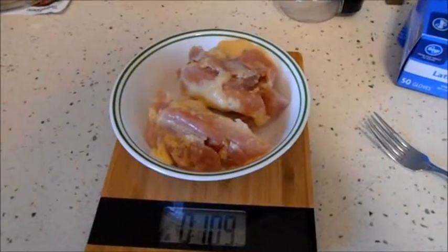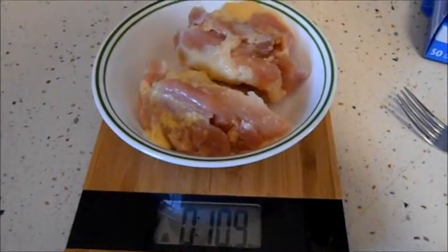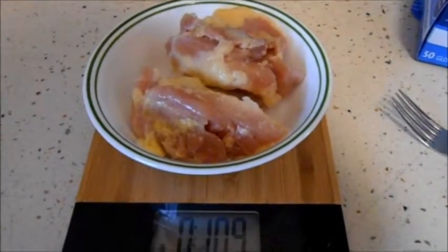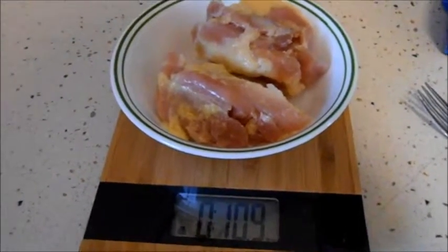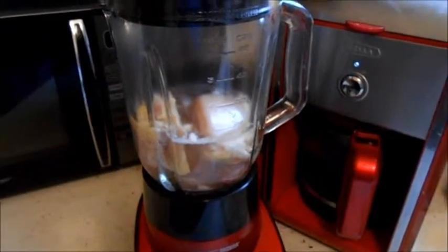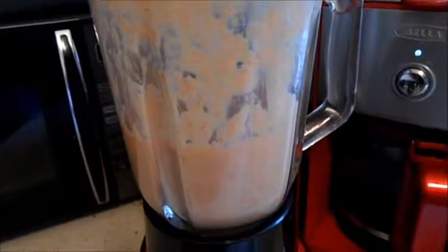I forgot to show it, but I finally thawed out and measured out the chicken. I was doubling the recipe, but then I realized this should be plenty for five ferrets, as this is our first time. Now we blend it. I'm not going to show the blending because it's going to be too loud. Mmm, delicioso!